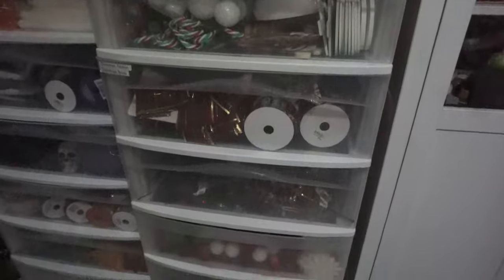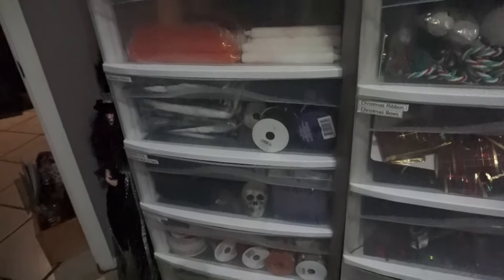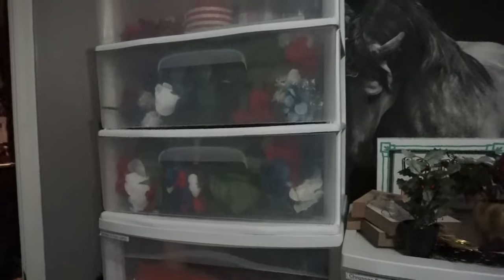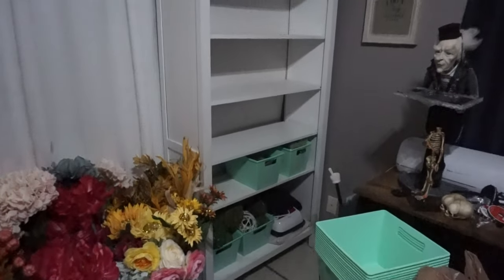So I'm switching to these Sterilite three-drawer systems. I found some at Goodwill for between four and six dollars, some on OfferUp for five to ten dollars, and then towards the end when I couldn't find any close enough — where the gas wouldn't cost more than buying new — I got some at Walmart for twenty dollars.